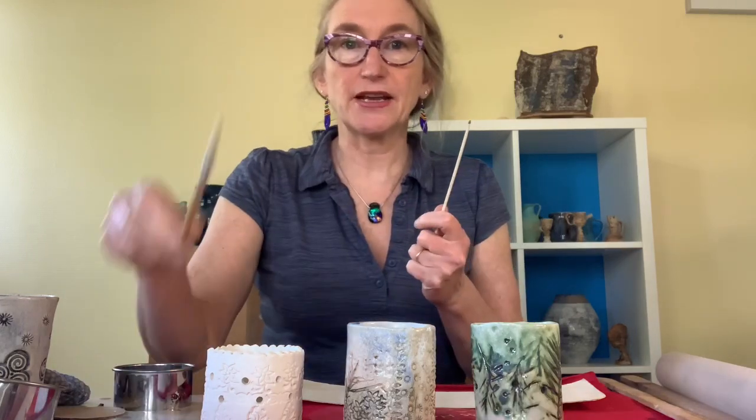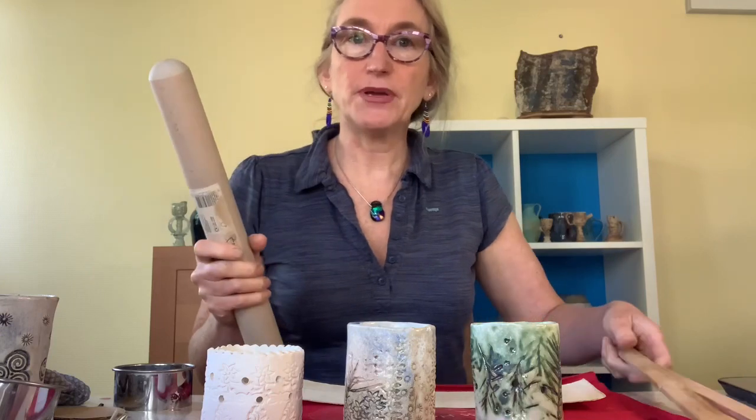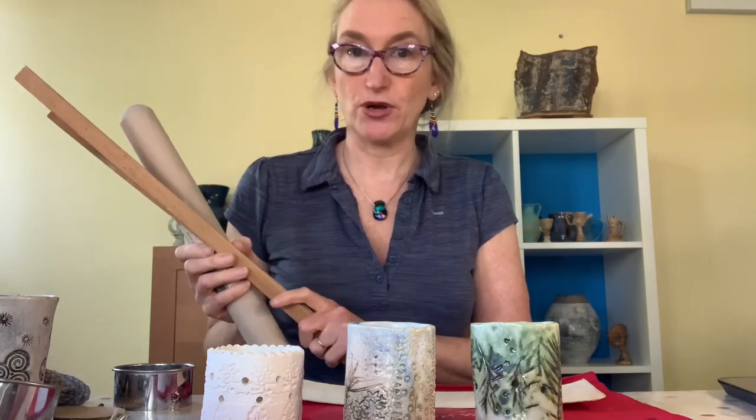So what we've got here — this one hasn't been glazed yet — is a little tea light with holes in it. What you're going to need is a ball of clay, your pointy stick and your paintbrush. You're also going to need a rolling pin and some guides. These guides are three mils thick and they will help get the right even thickness for your slab work. The other thing you need is a template to work from.